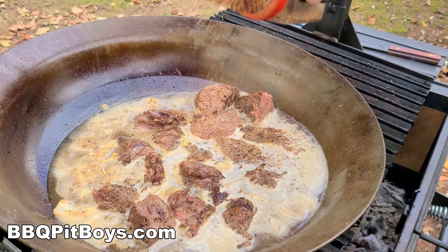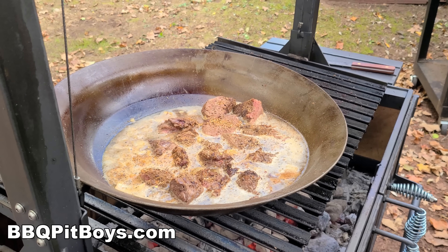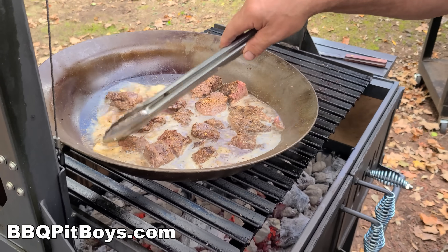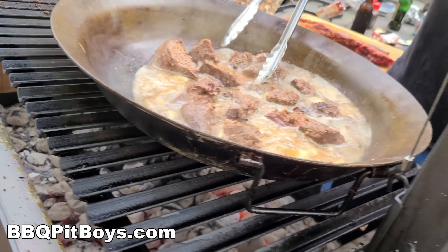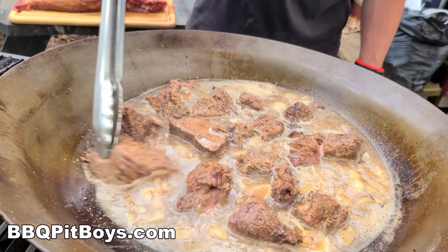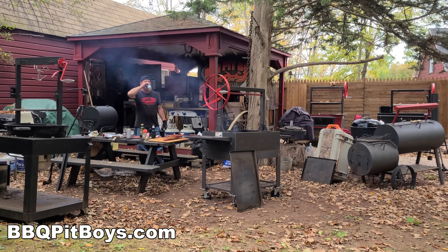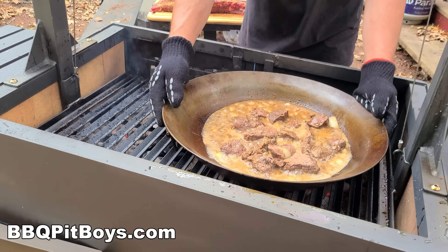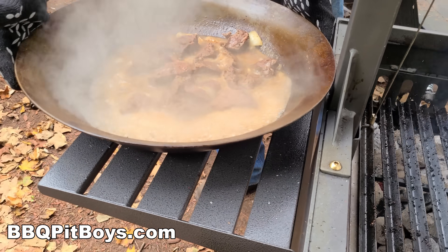Add a little more seasoning — we've got our SPG. It smells good. Use what you've got. We've got our mop and liquid all set and we'll put it on the side.